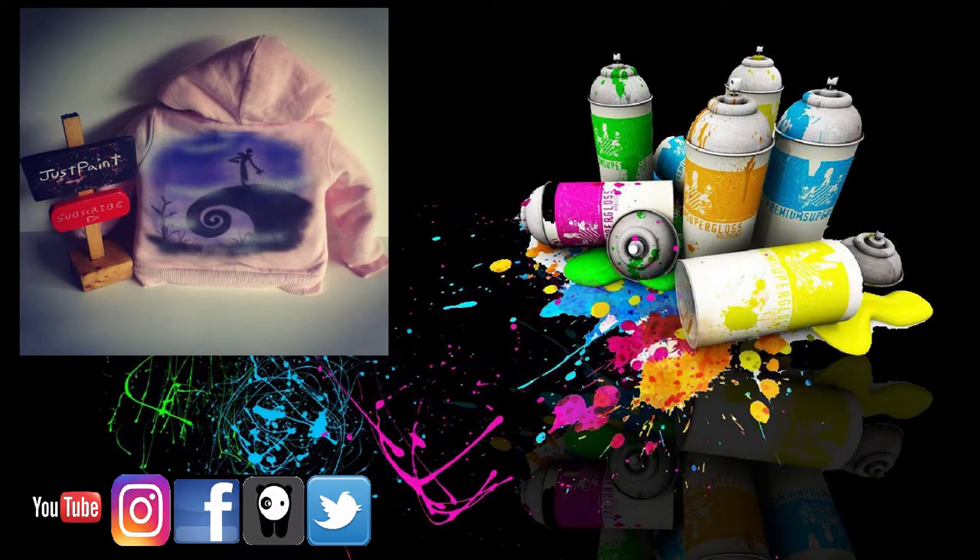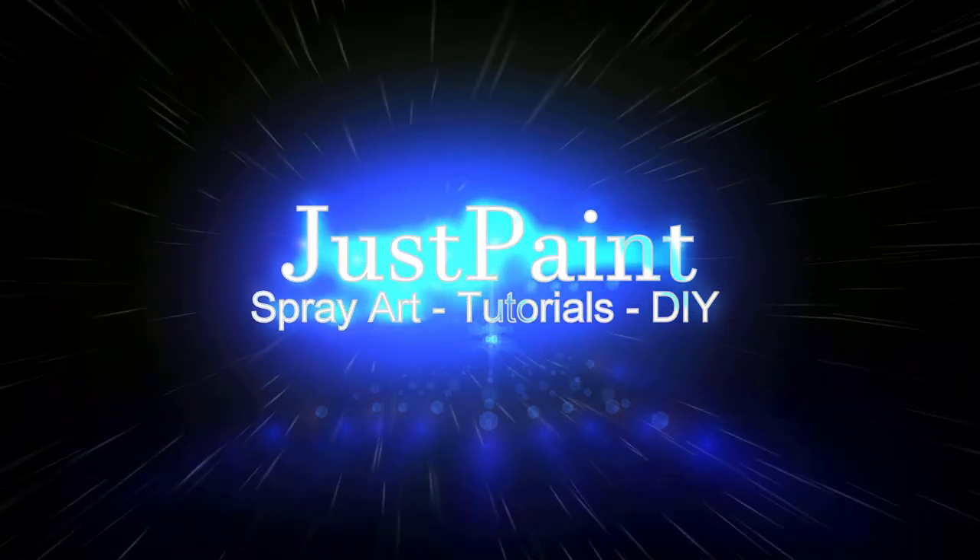Hey guys, thanks for watching this week's video. I hope you liked it. If so, please smash that like button and share this video with your friends. You guys are awesome. You can follow me on Instagram — the link is in the description down below. Till next time, keep creating. Just paint something.